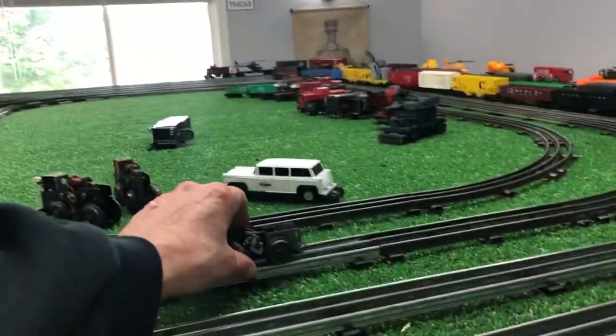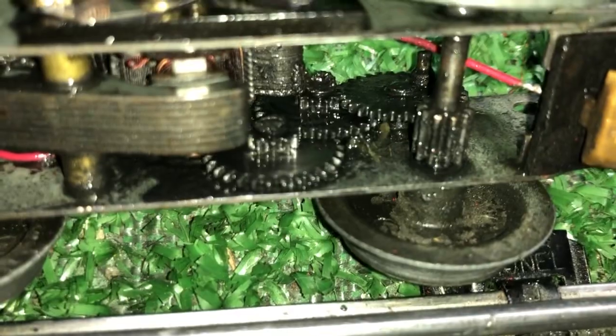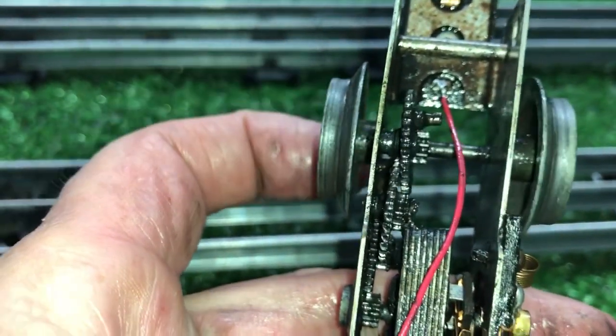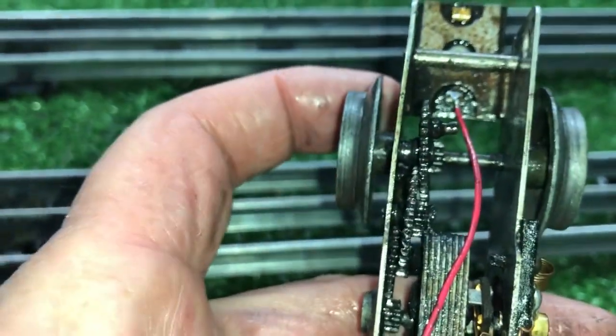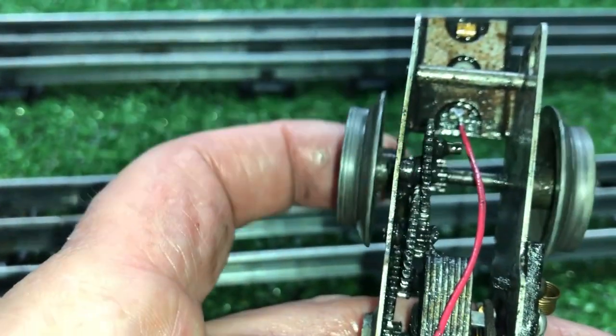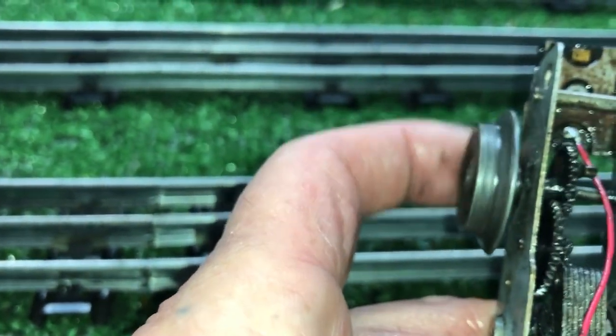The problem with them, of course, is the way they're constructed. The gears are mounted on one side only, as you see. One of the worst things you can do with this is try to turn the motor by actually turning the wheels. As you turn this, you can see how those flex. If you actually put the arm on this thing and try to turn the motor by turning the wheels, you can pull that gear right off of there. It'll just tweak it right out of the mount. You can see how loose this is.